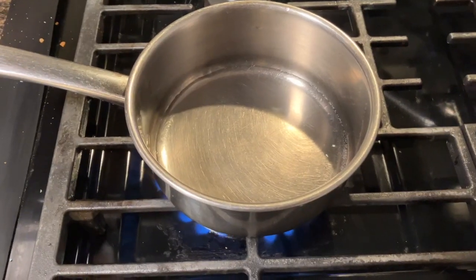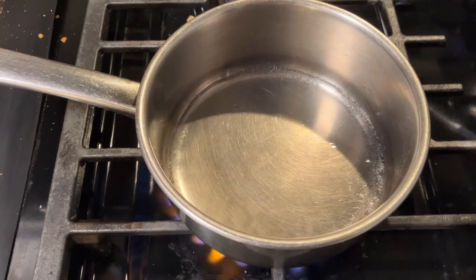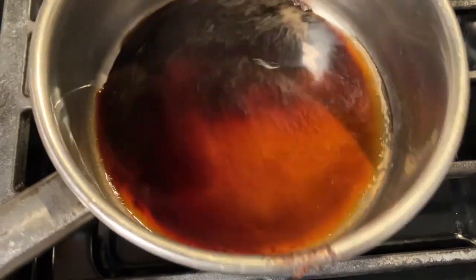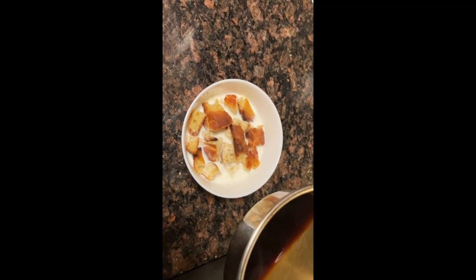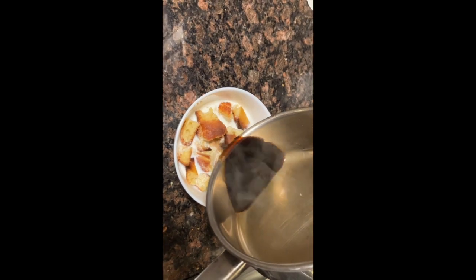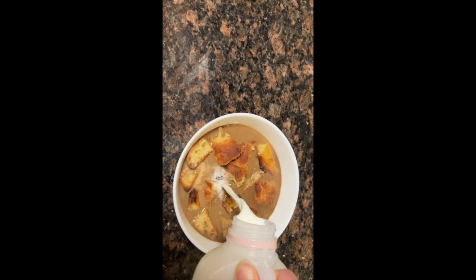While the bread's soaking, I'm boiling a quarter cup of water in this small pan and then I'm gonna add two teaspoons of the espresso. Now I'm gonna pour the espresso into the bread and milk mixture and I'm adding a little more milk, just so the bread is more covered.